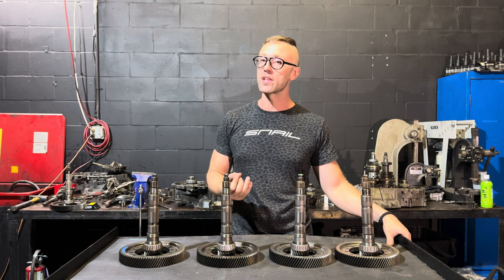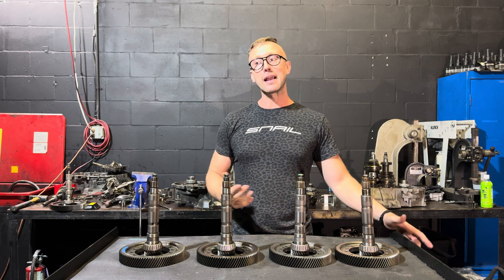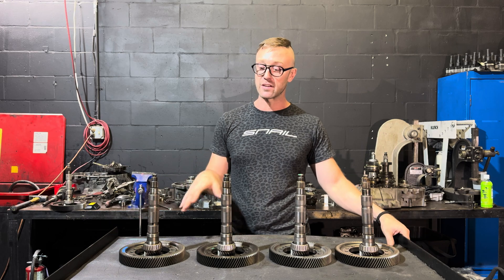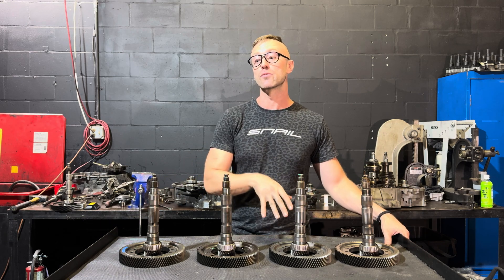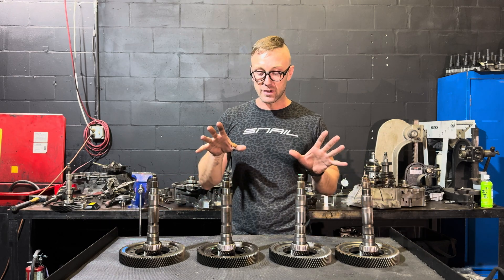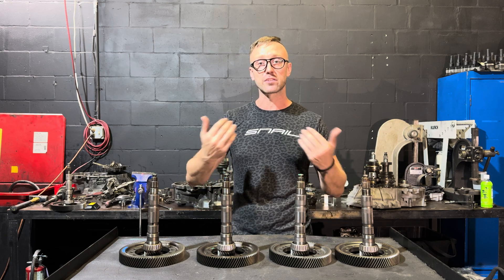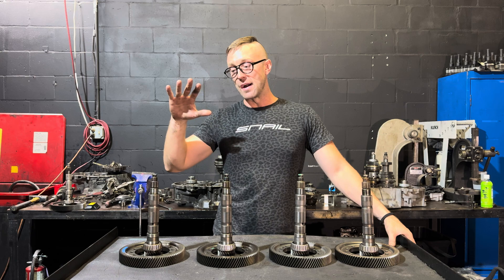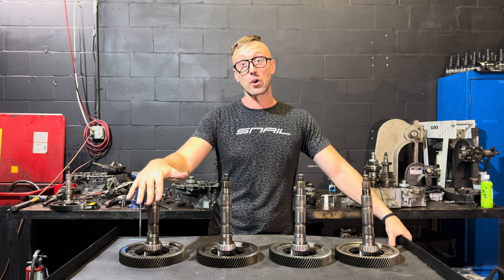Used is really your only option at this point — it's been almost 15 to 16 years since you've actually been able to buy these final drives new. If you're going to be using any of these, you can reach out to someone like us or other transmission builders who may be able to help you source one, but in reality you're probably going to be going to the junkyard.